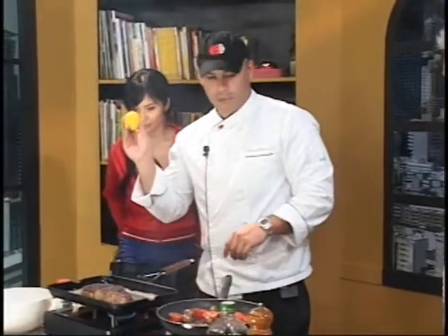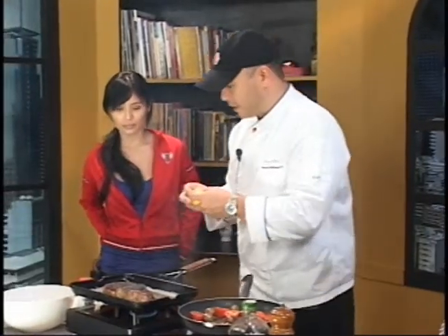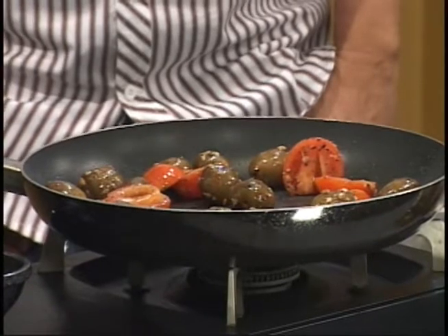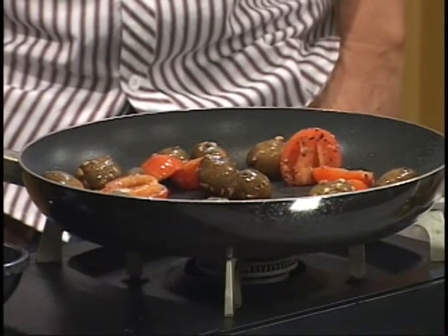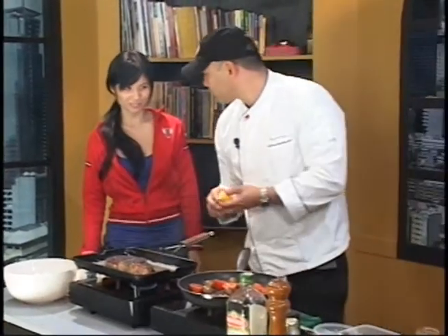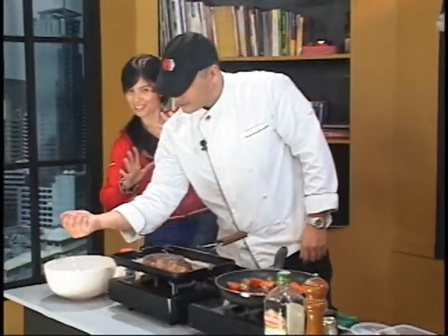So we have one lemon for the dressing. Just squeeze it in there. See the mussel? I said, see the muscle — see?